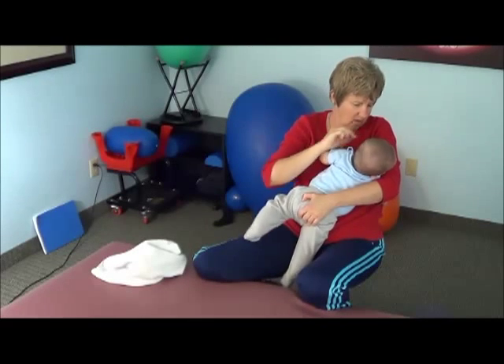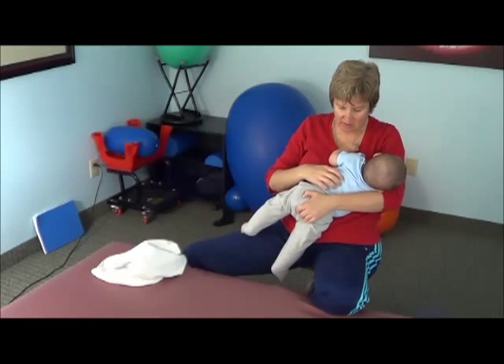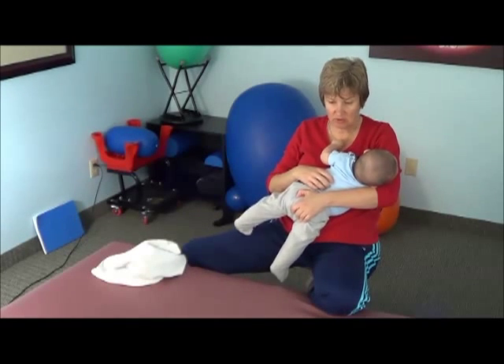He was smiling. The feet are nice and free. I've got them by the tail, and I'm leaning back a little bit.